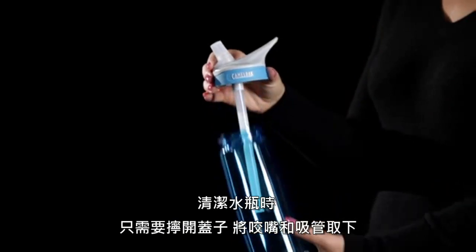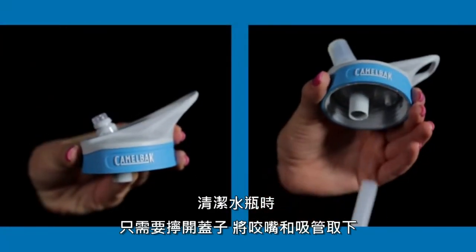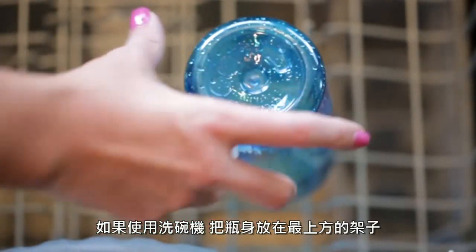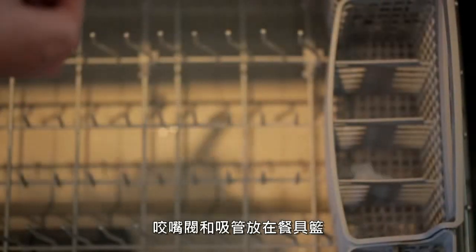To clean your eddie bottle, just unscrew the cap, remove the bite valve and straw, and wash them with warm soapy water. If you have a dishwasher, you can put the bottle on the top rack and the bite valve and straw on the utensil area.